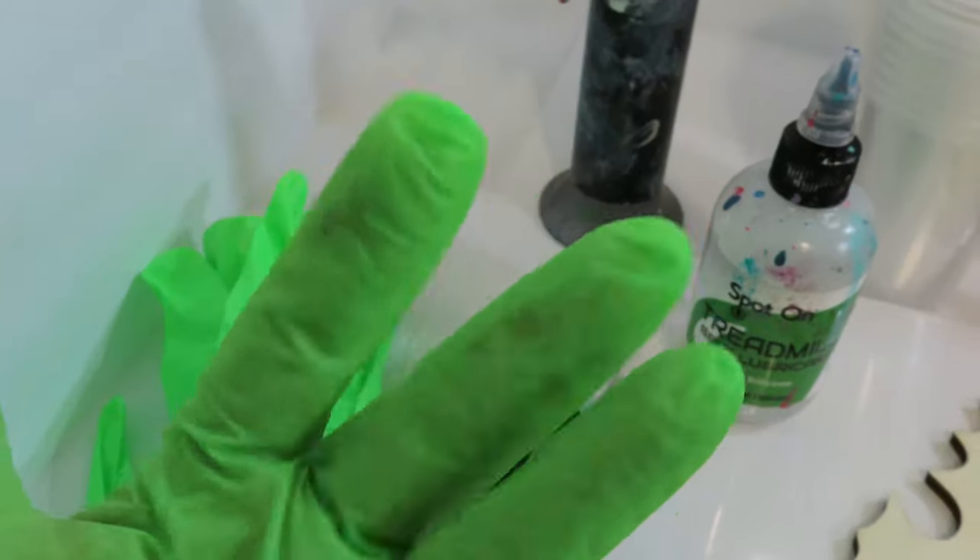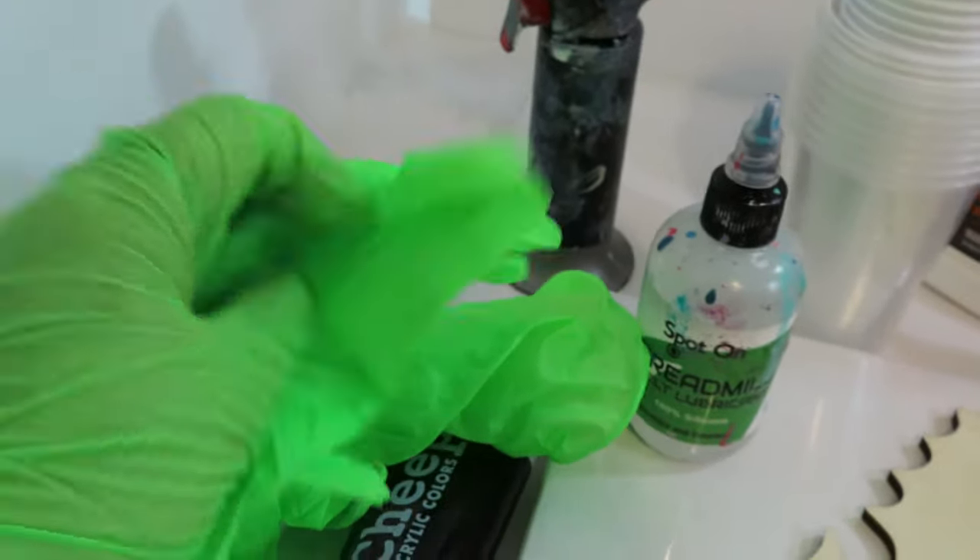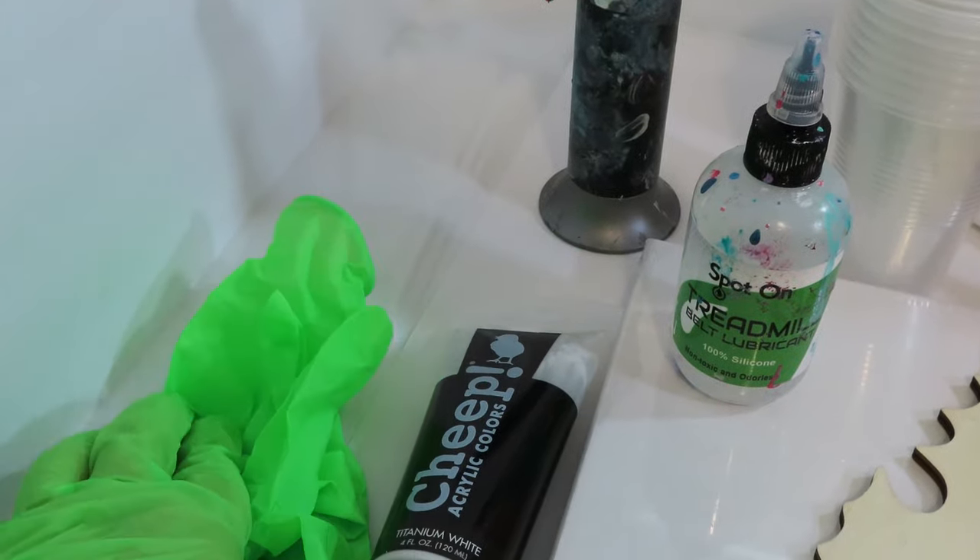Gloves. Always make sure you have gloves, but reuse your gloves. You can use them over and over again, but protect your hands and have gloves.